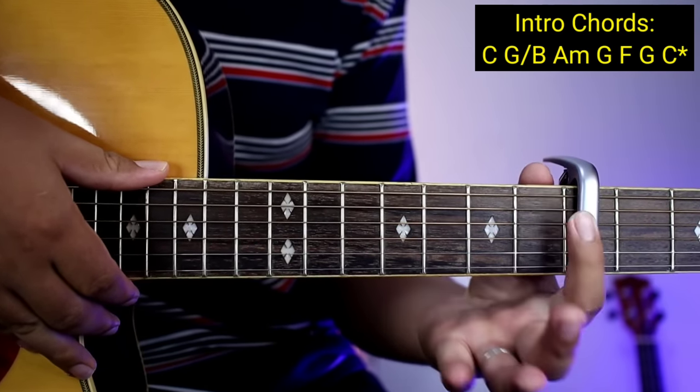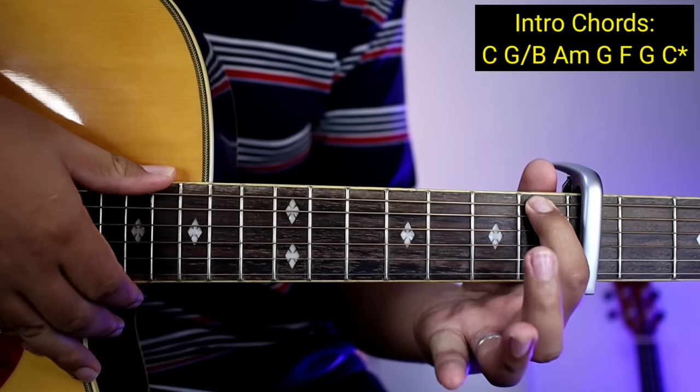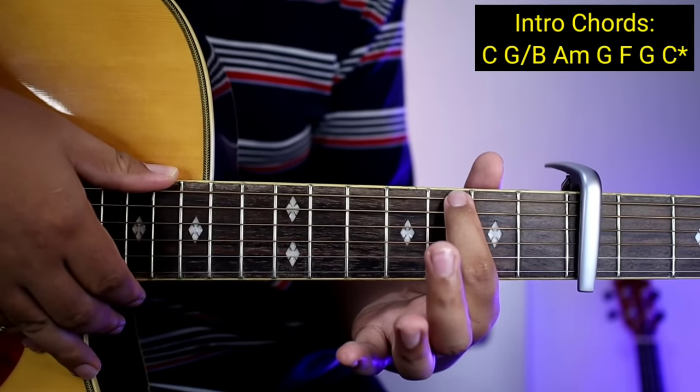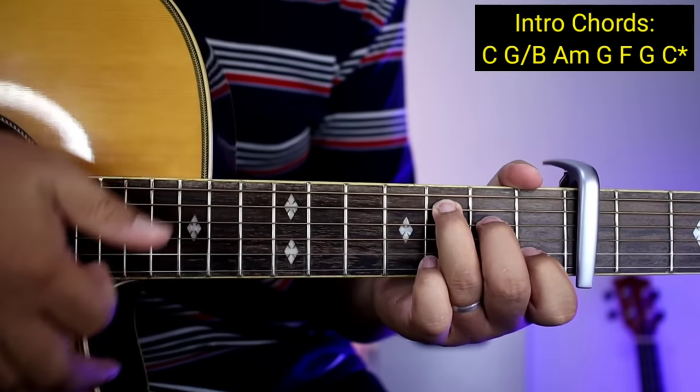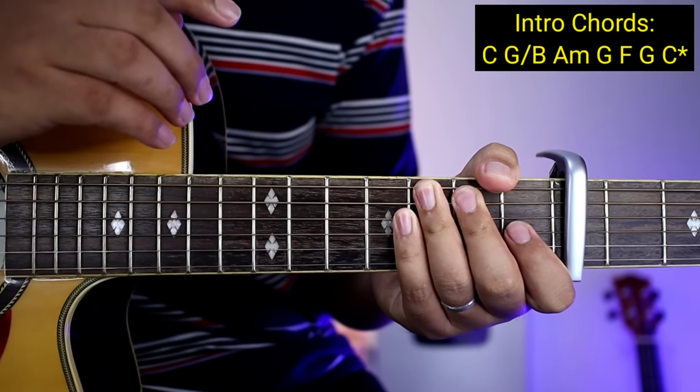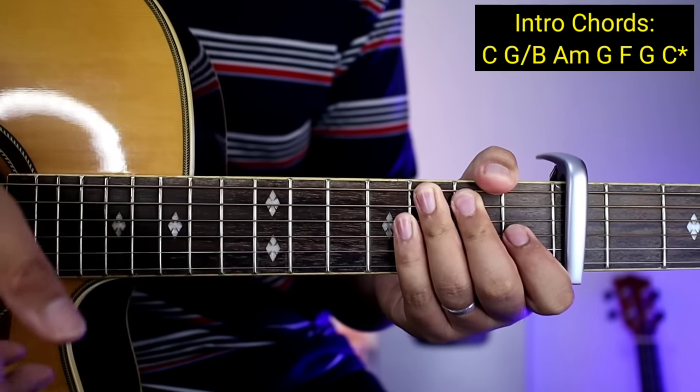Tapos yung F, isa lang din ang ipitin nyo dyan, bass lang. Tapos yung G uli, isa lang din, ito lang. Tapos yung C ay babalik na kayo sa normal na chords. So ganun sya kadali. So C na may asterisk — mamaya iba na yung plucking doon.